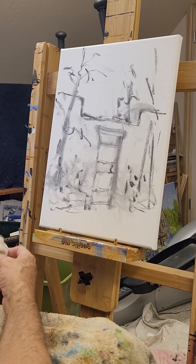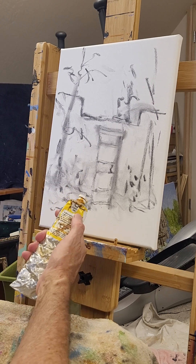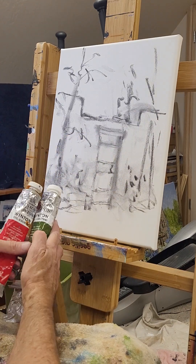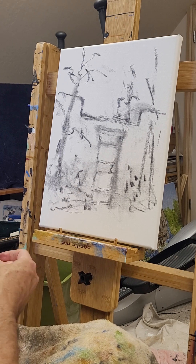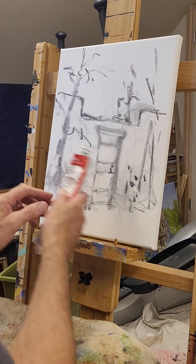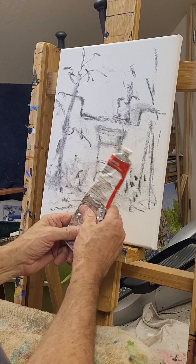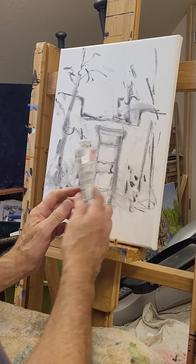I've got some oils here — it's going to be palette knife, so I buy these larger tubes. I've got some Lucas, Windsor Newton, some Gamblin — really any of these will suffice. But since we're doing it pretty thickly, we like to use the bigger tubes, better price. Lately I've been using some of this Lucas product called Painting Butter. It just extends the size and amount of paint and doesn't seem to dilute it.